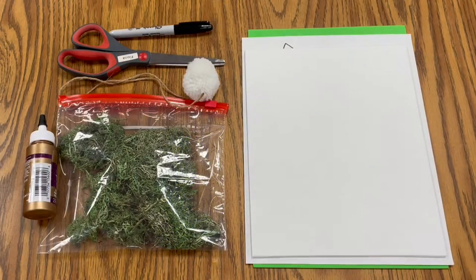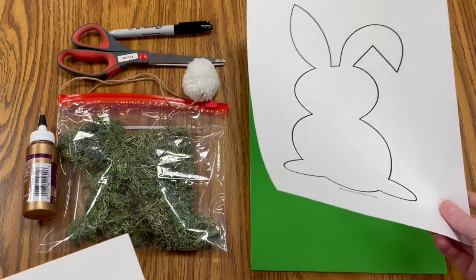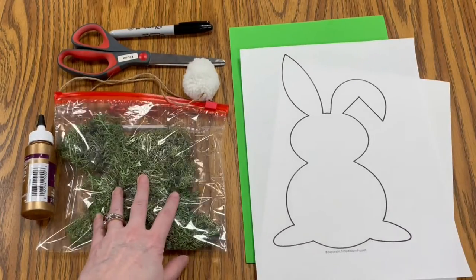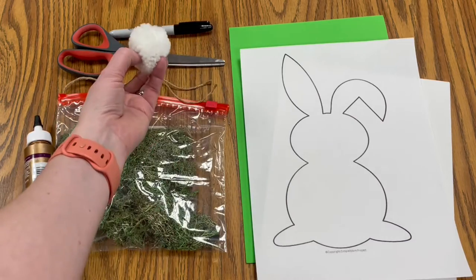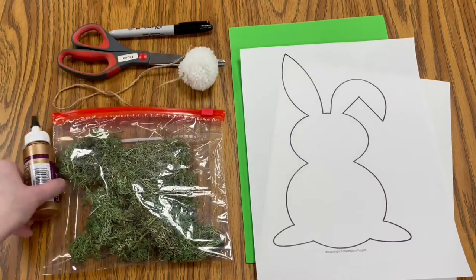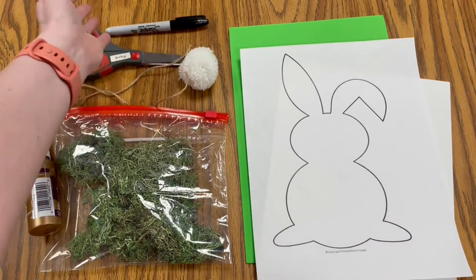For today's craft you're going to need your canvas, your bunny stencil, your green foam, your moss, your pom-pom, a piece of string, your glue, and then you're also going to need scissors and a marker or a pen.